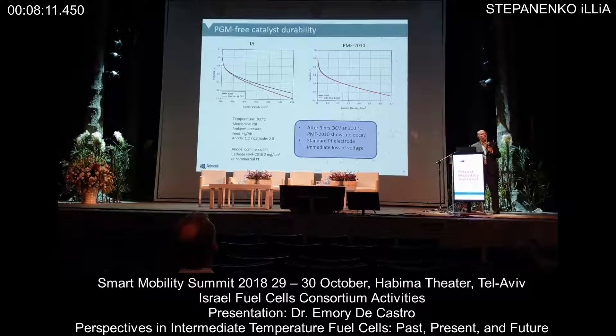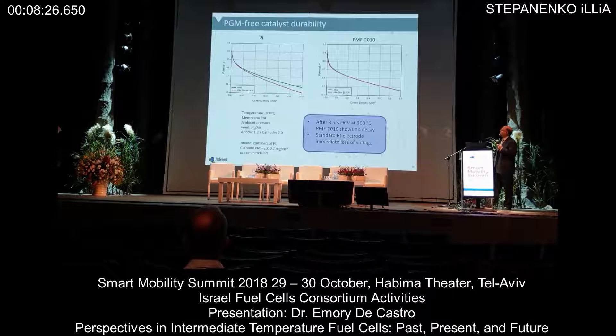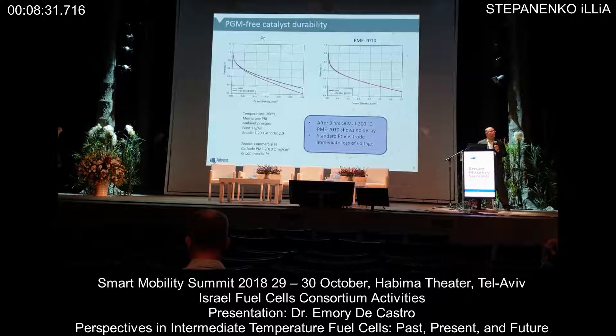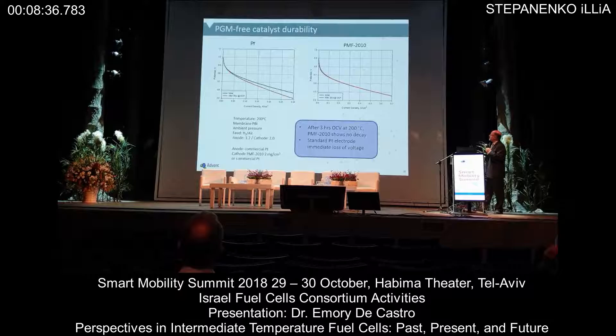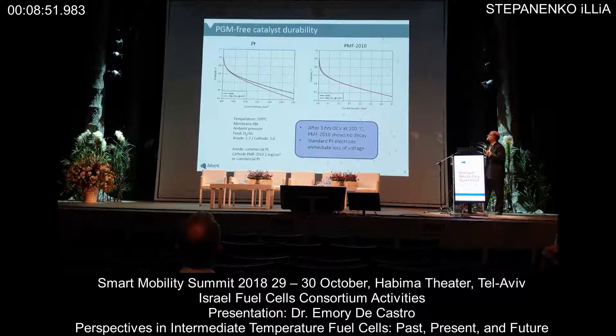The other part that is intriguing and a very, very positive result for these materials is stability. If you look at a standard commercial MEA — platinum anode, platinum cathode, no alloy — run it at 200°C and go three hours at open cell potential, you can see right away there is degradation, largely because of carbon being oxidized, but also probably some platinum loss and loss of surface area. If you look at the PGM-free material, you would be hard pressed to find the black line — it's right underneath the red line after the three hours of open cell potential. These are inherently very, very stable materials in this very corrosive atmosphere.